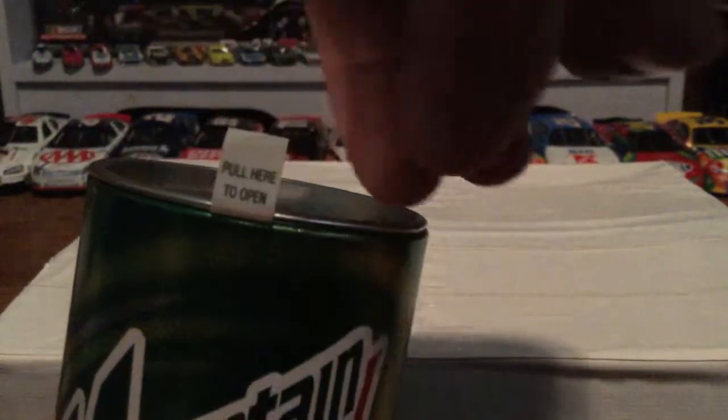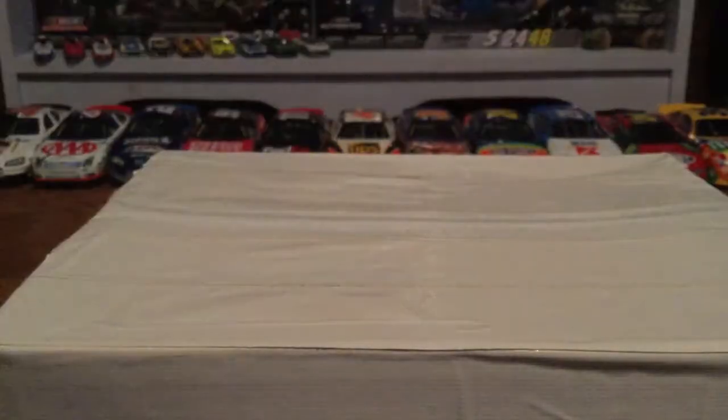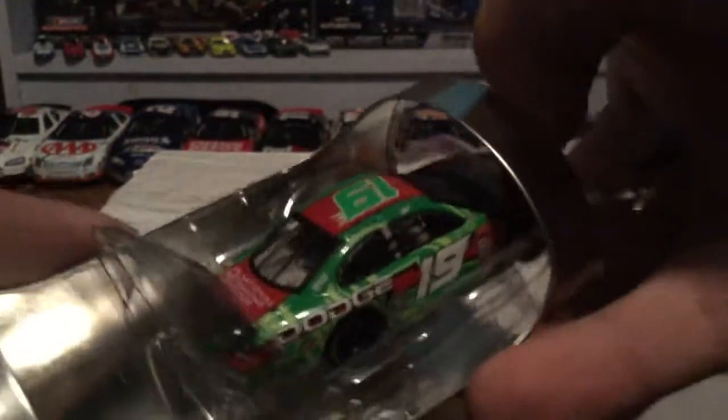This is the same as the Jeff Gordon can but it says 'pull here to open.' And voila, there is the beautiful can and the die cast. To get it out, you get your nail under there, pry the bottom off, and you can see it starting to come off. You pop that plastic out right there and she comes out just like so.